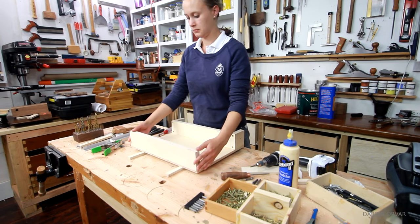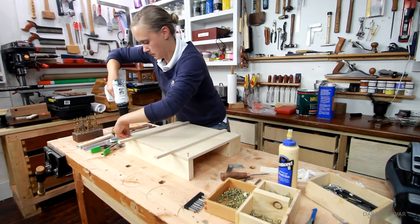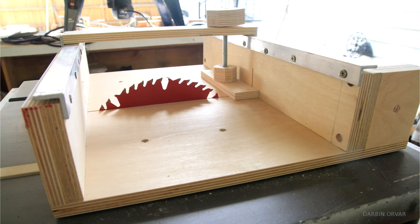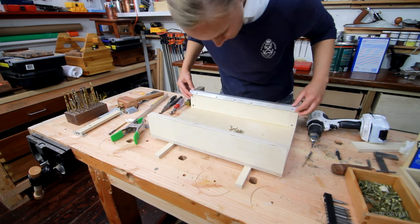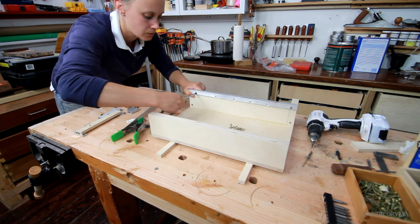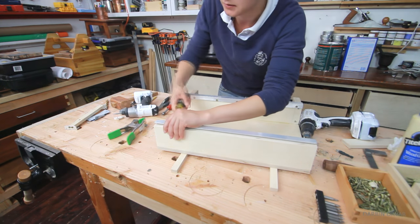Attach the back fence as well — countersinking, pre-drilling and screwing in. I didn't glue this piece in place because it won't be under the same stress. Make sure the pre-drilled holes for the aluminum are pointing inwards. Now it's time to attach the aluminum — line each piece up with the right fence, since the holes will be slightly different. Make sure to find the holes and screw it in place.